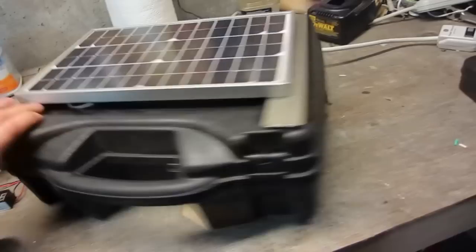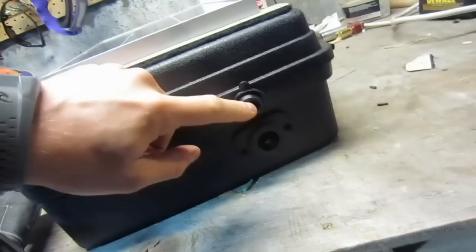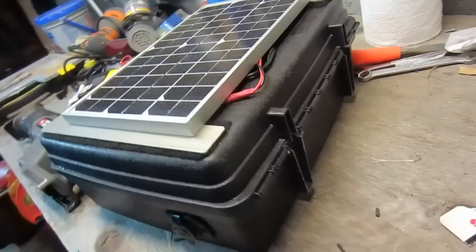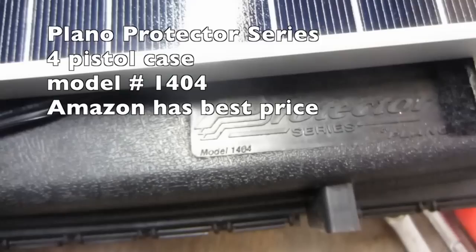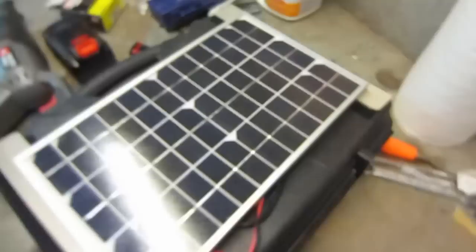You could also use it for power outages — stay in communication, keep cell phones charged. One more thing I forgot to mention: there is a cigarette lighter port here, the marine variety. Hopefully you guys can make your own. The case is a Plano model 1404 — I think it holds four pistols. Look for it on Amazon.